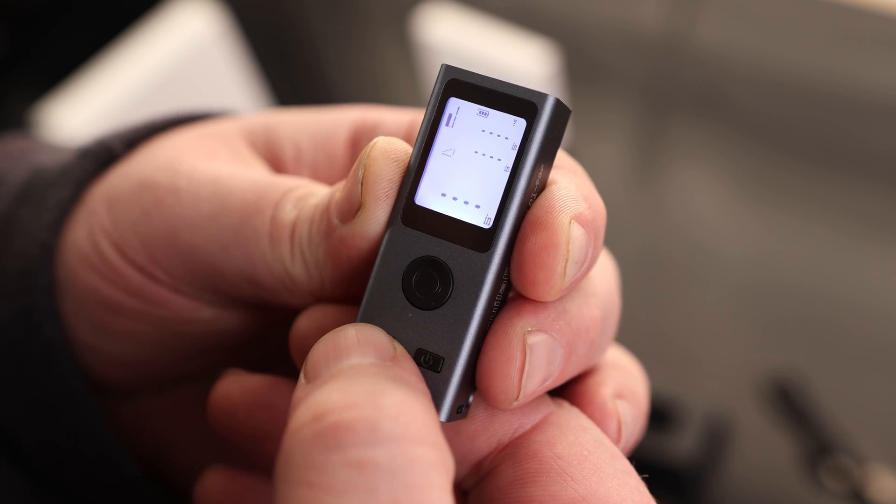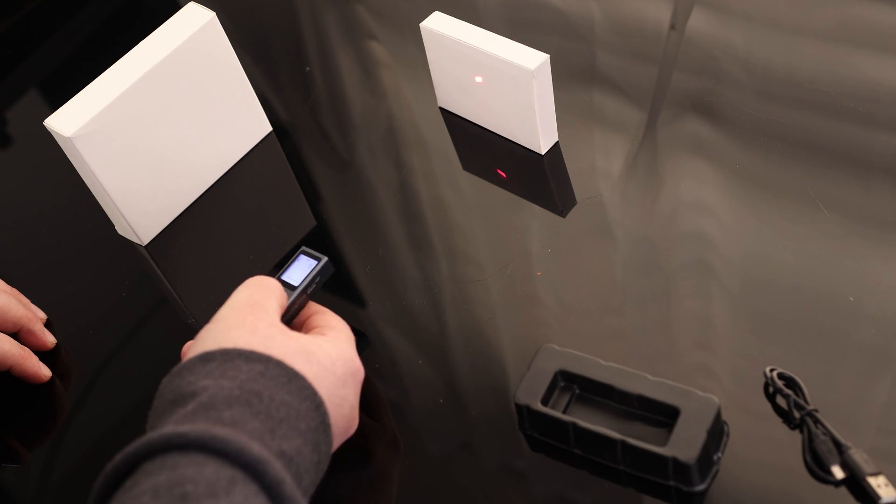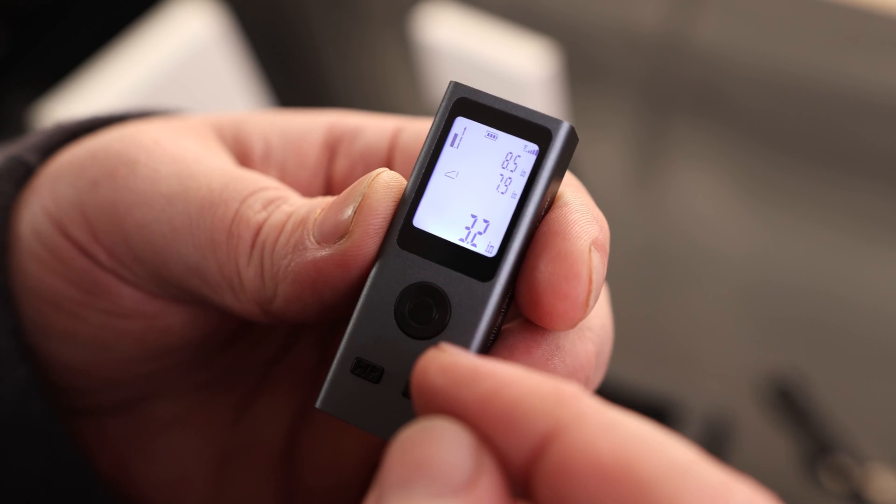But it doesn't end there — we've got a whole bunch of things. So we've got Pythagorean theorem, and we can get that in the same way. So we'll take measurement one, measurement two, and now we have the length from one point to the other.